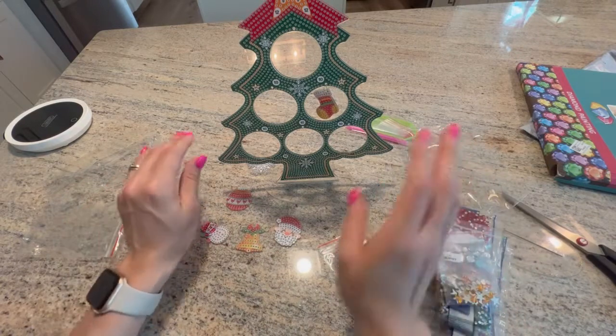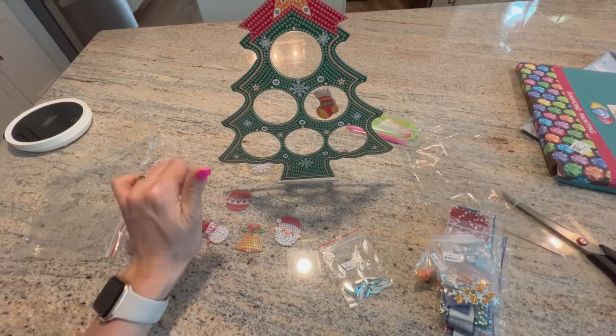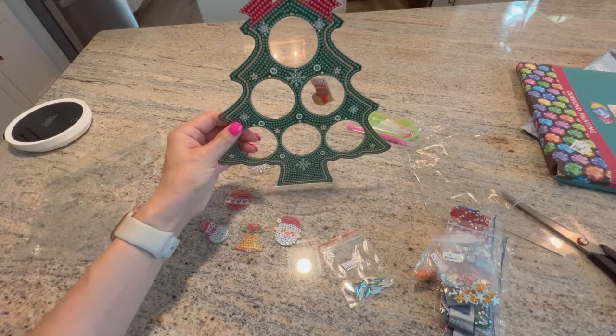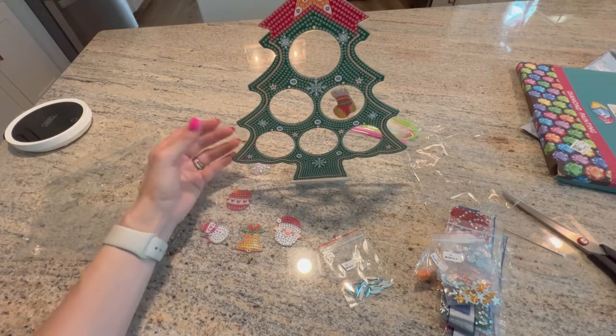This craft from Easy Craft Art was $14.99. It's actually on sale, probably because it's not Christmas time — I think it was listed at 30 or 50 percent off or something like that.